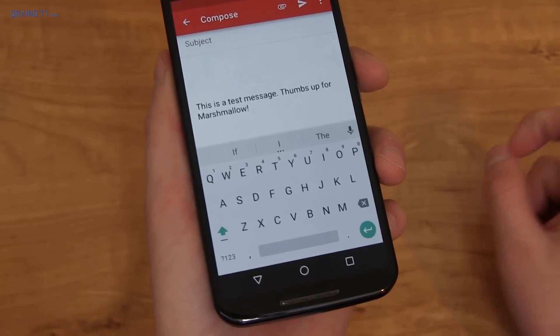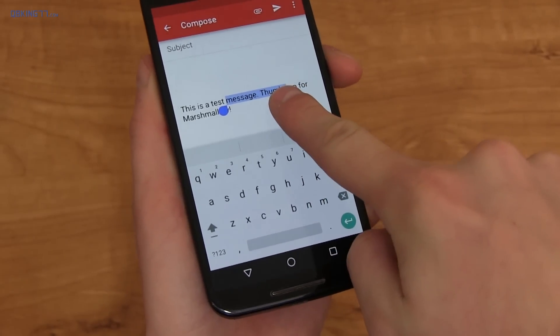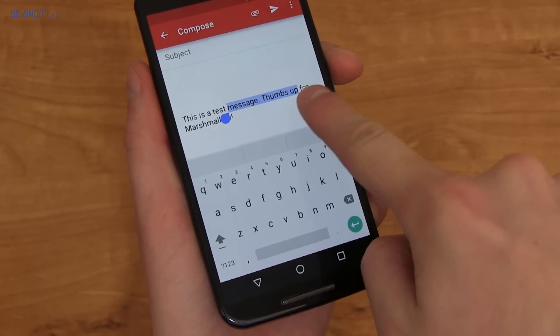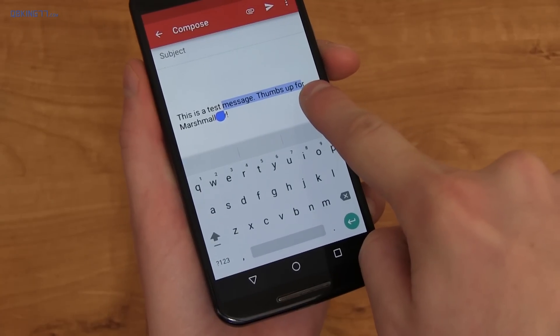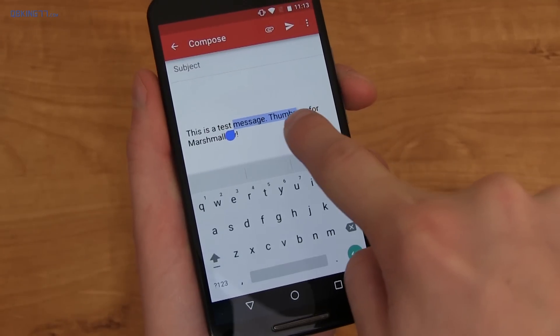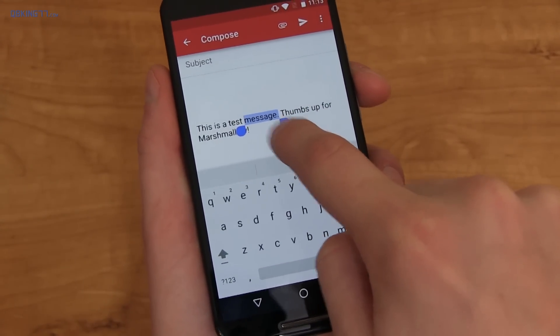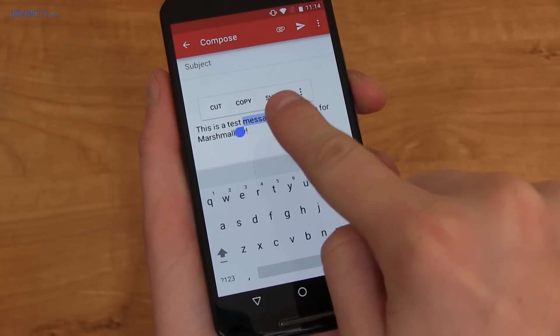Text selection has also gotten an update. If you select a word and go to the right, it selects the entire word. But if you go back, it goes letter by letter, which is a nice addition especially when writing big emails or articles — it's much more convenient. It also makes a lot more sense to have cut, copy, and share appear above the selected text rather than at the top of the display.